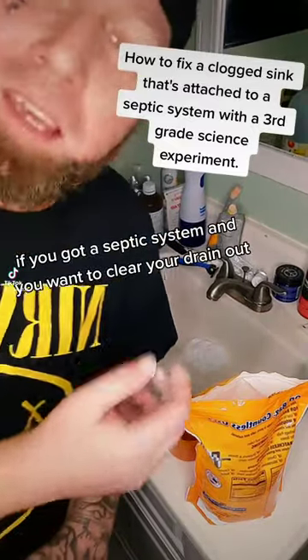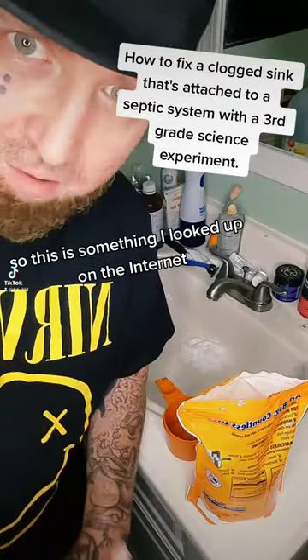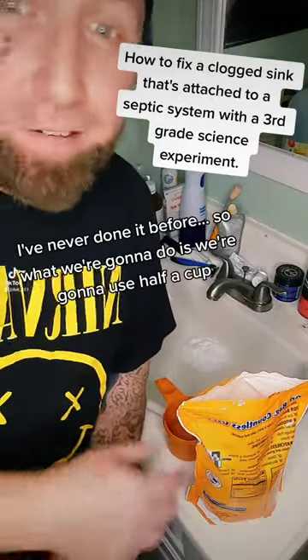If you've got a septic system and you want to clean your drain out, you don't want to use Drain-O. That's a no-go. So this is something I looked up on the internet. I've never done it before.